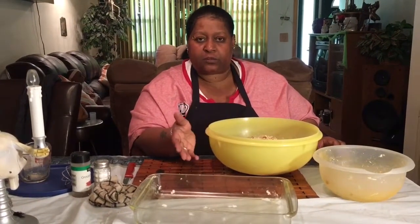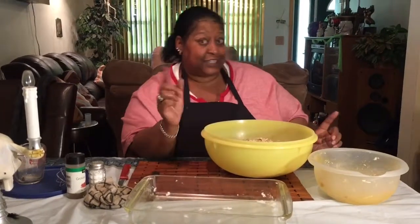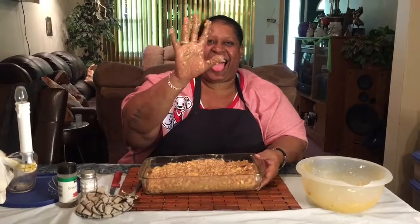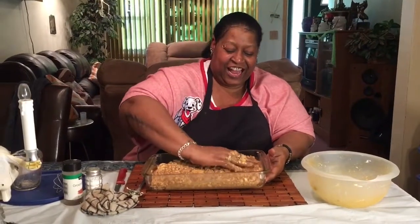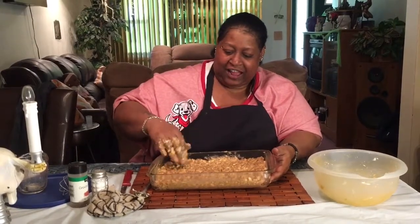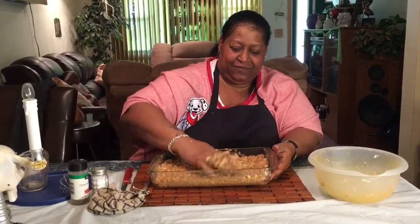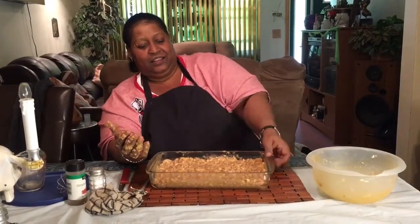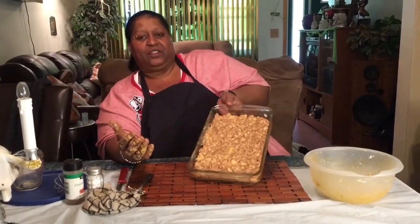You can see my apple crisp — see you soon. I got it all mixed together and in my greased pan, and I'm flattening it out. This is how it's going to look.